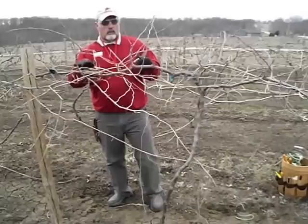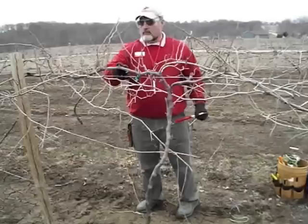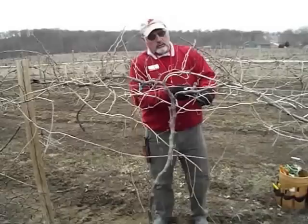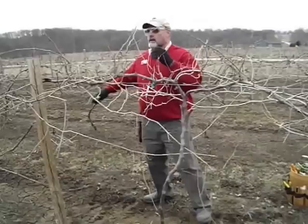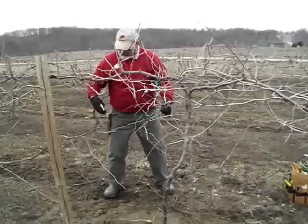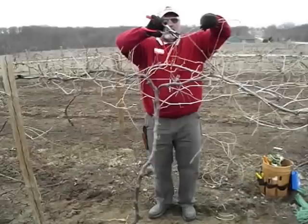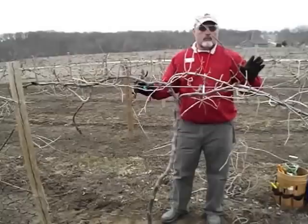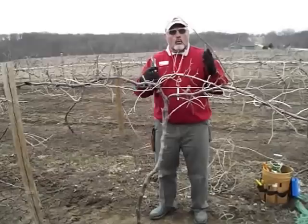I'm going to prune everything back to about eight to ten inches of the cordon. We have the trunk coming up, we have the cordon coming out — this is a cane that's two or three or more years old — and then we have the canes coming off this cordon. In some cases on an older cane you'll have an arm, and then canes coming off that arm. Anything less than a quarter inch, I typically don't want to keep. Ideally when I'm done, I want about four to six buds per foot of cordon, or per foot of wire. Any more than that and you get too much crowding with the vegetation.